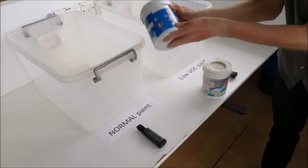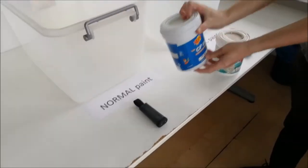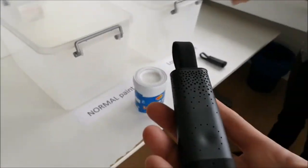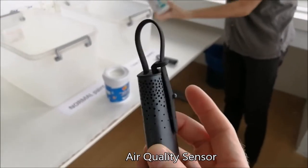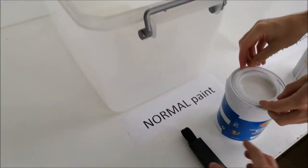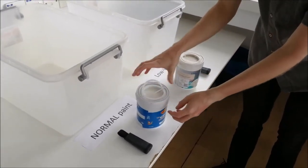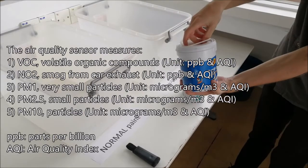My colleague will give both cans a little shake and then we'll place them into the two containers you see in the back and put on the lid. While he's shaking the paint, let me explain a little bit about the sensor. This is a wearable sensor that you can strap to your bag, so you can carry it around and measure the air quality in your daily life.